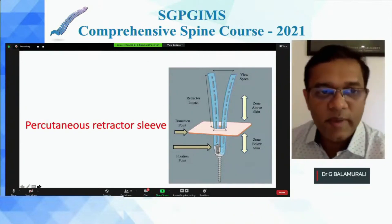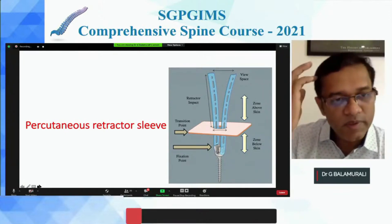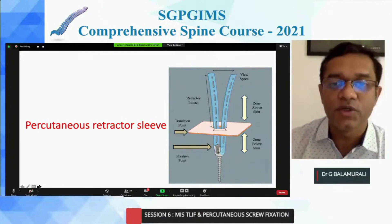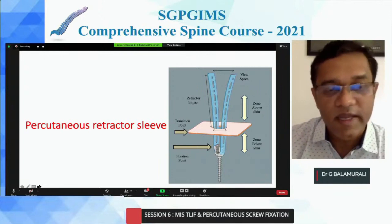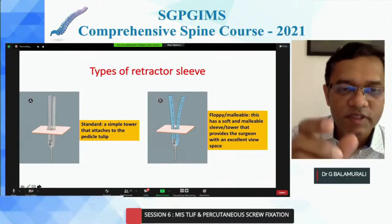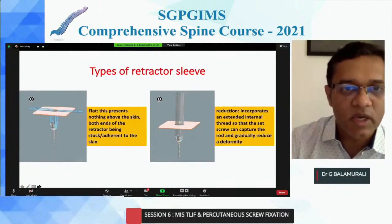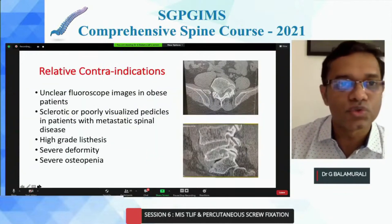Regarding retractor sleeves: we do not have many of these flexible sleeves in India, but they are very useful when doing deformity cases, especially high-grade listhesis. They are available in India — slightly expensive, but worth considering. There are different types: the standard tower type, the malleable type, and tower ones that can also be bent. Some of these can also be reduction screws.